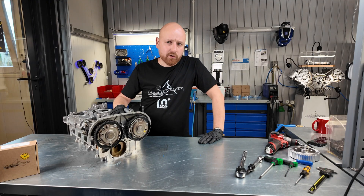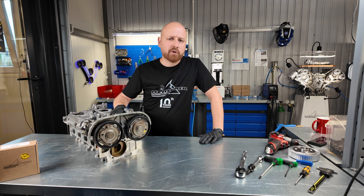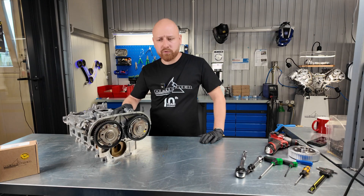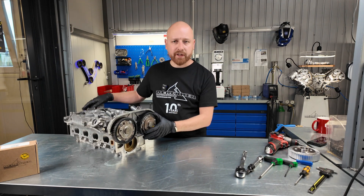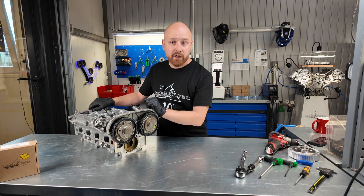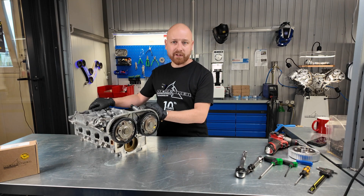I'm Olivier from MeHenker. For many years, I've been restoring and producing camshaft timing wheels for a wide range of engine brands. Some time ago, we started the process of restoring camshaft timing wheels for the Alfa Romeo 1.75 TBI engine, which can be found in models like the Brera or the 4C.